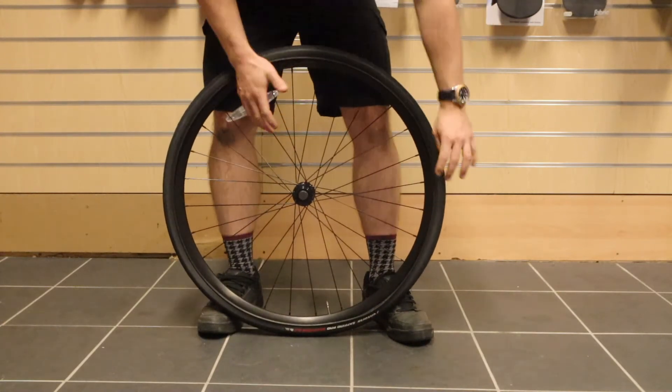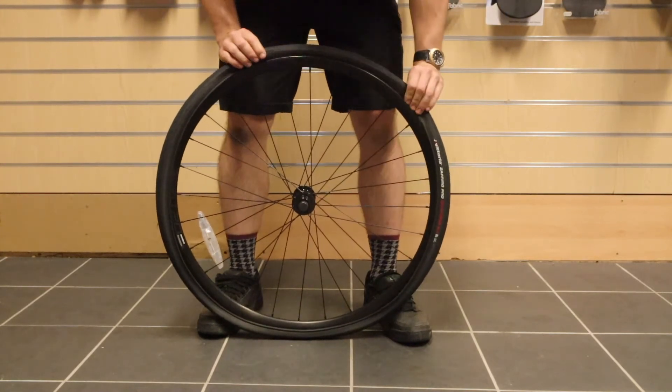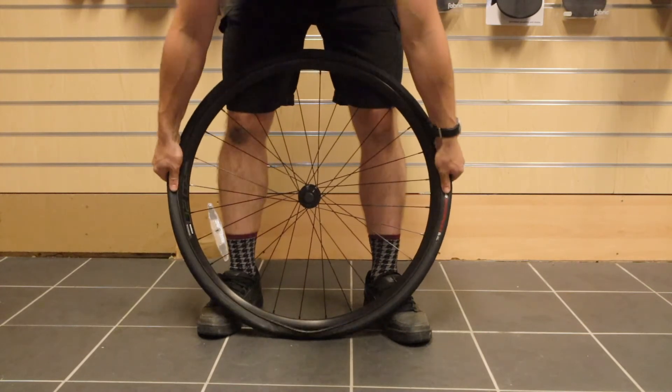Going back to 90 degrees from the valve, tuck the bead of the tire into the rim, encasing the inner tube, taking care not to pinch the inner tube between the tire and the rim.